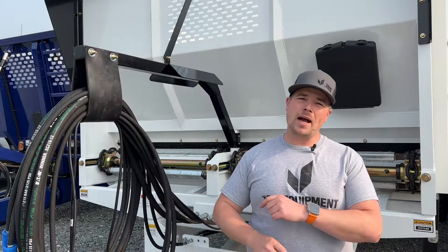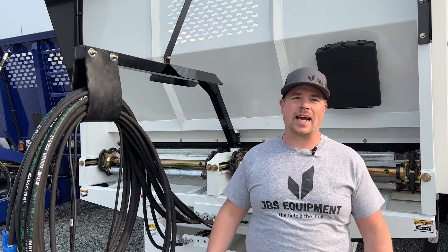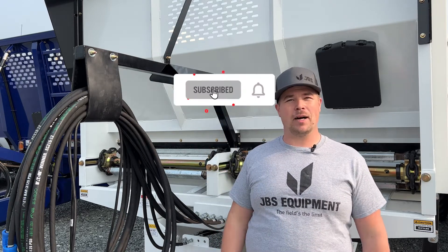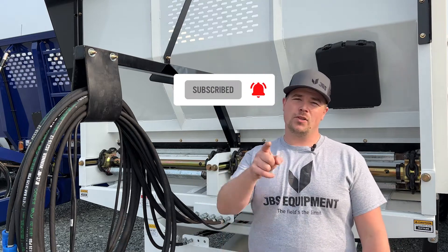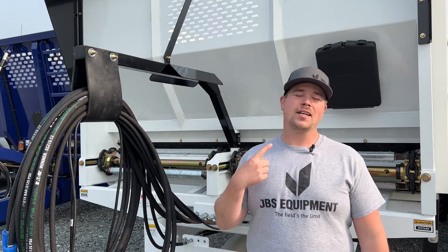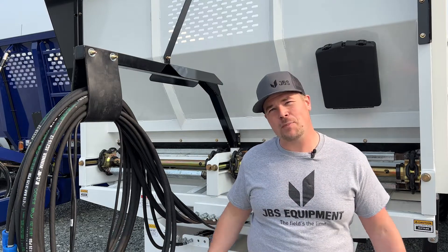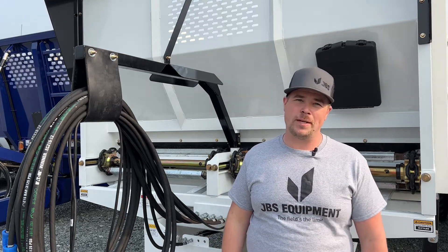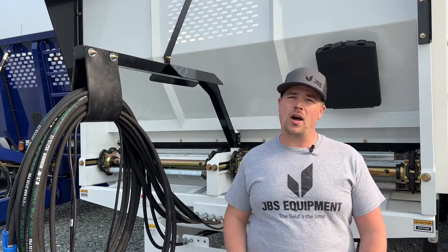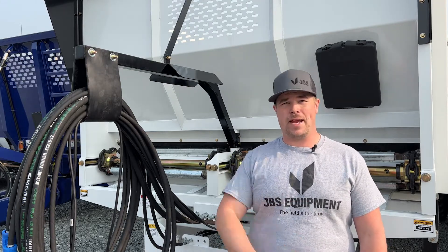Hi there, and welcome back to another episode of Tech Tuesday. If you haven't already, click that subscribe button and hit the bell icon so you know when we upload a new video. As always, I'm MJ, Product Support Manager here at JBS Equipment. And in today's video, we're going to be going over steering lockout operation and maintenance.